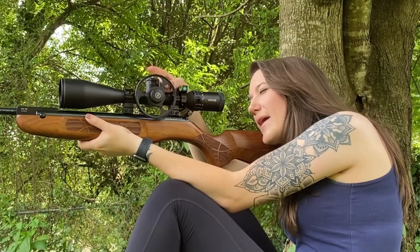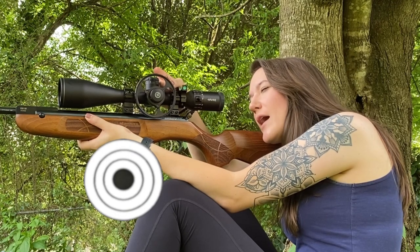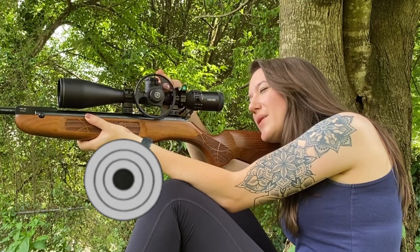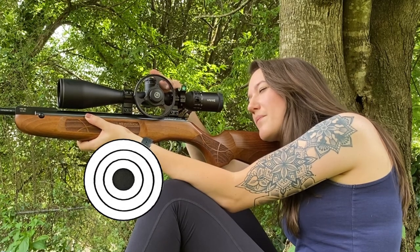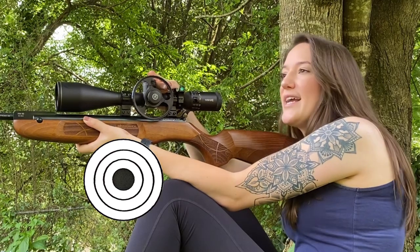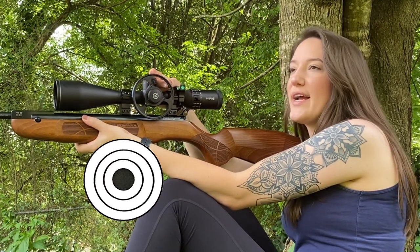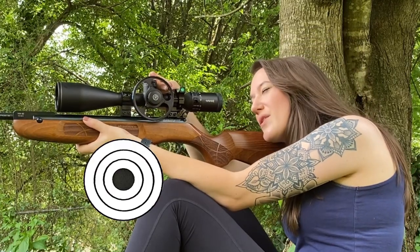Now I'm going to back all the way out until my target is blurry on purpose, and then I'm going to slowly back into it until I can get the target as clear as possible. Once I get it to that point, I look away for a second so that my eyes aren't adjusted, and then I go back into it and make sure it still looks right.